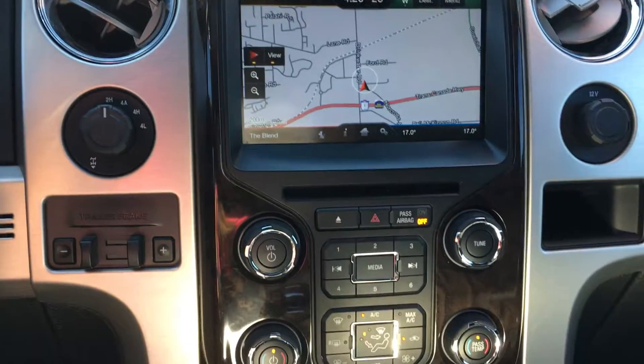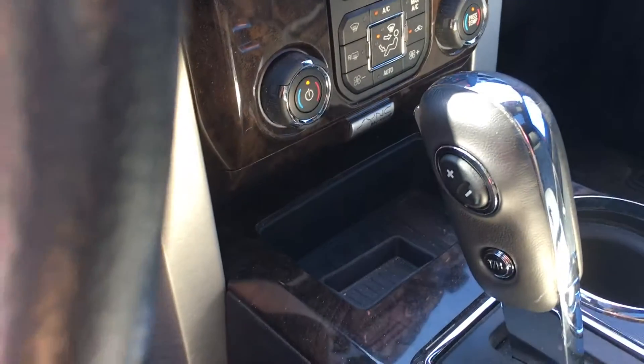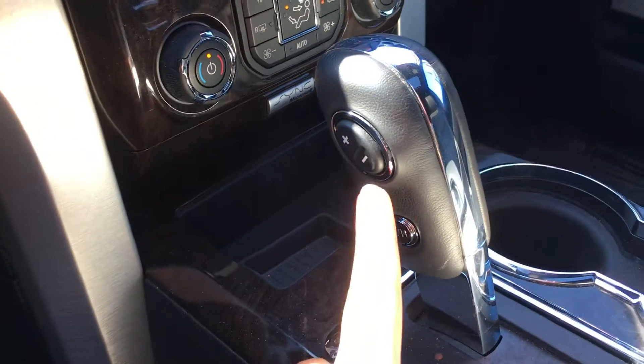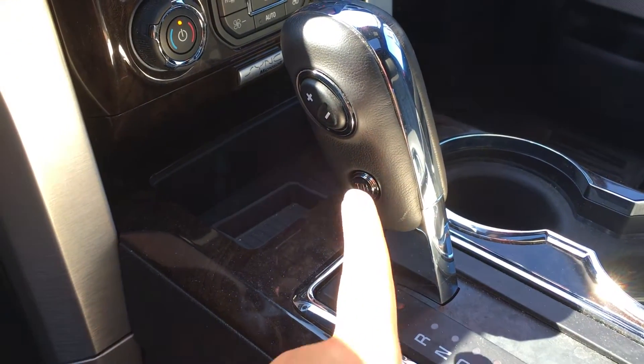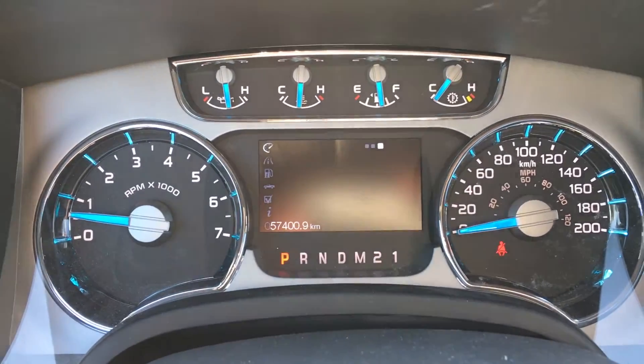If you prefer to use actual buttons, that's what's right below the CD player. Behind the shifter, you have a little bit of a storage area. There's a select-shift automatic transmission with tow-haul mode. Pressing this button will display on the dash: tow-haul, and off.